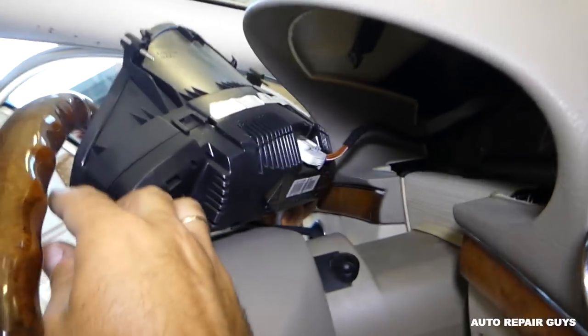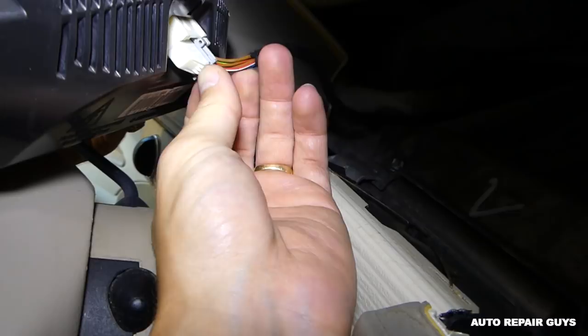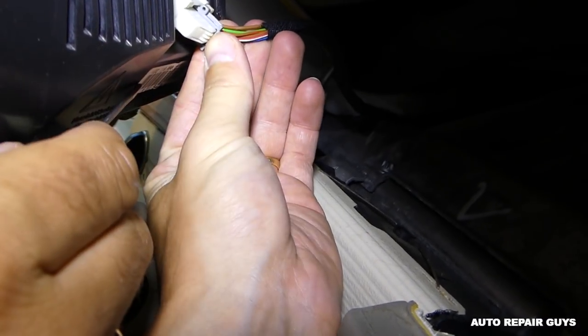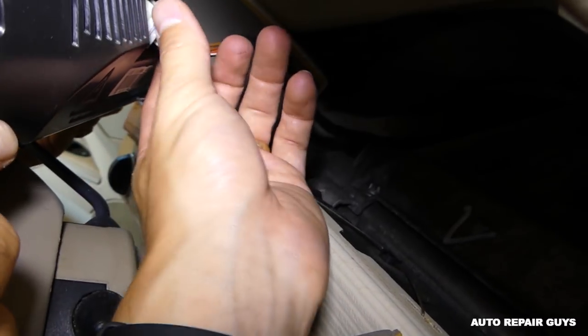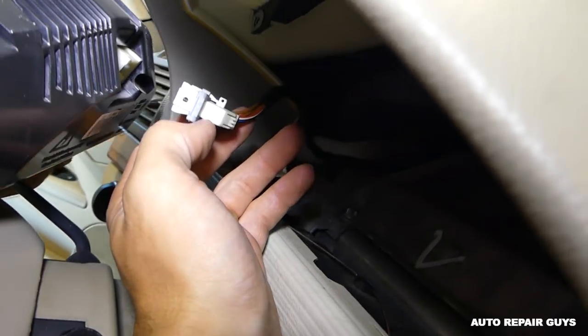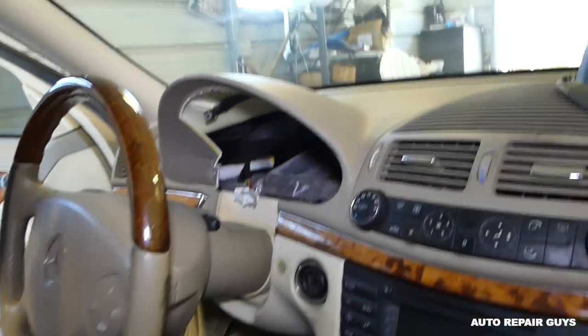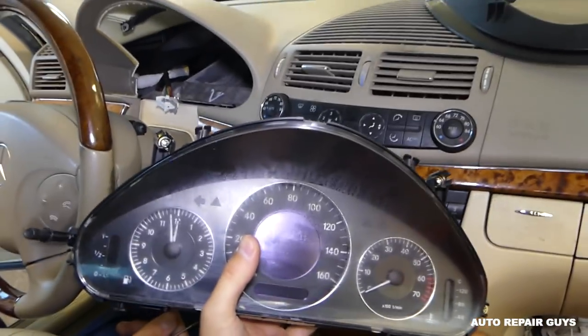Now we need to disconnect the cables. Right here you need to press in, then slide the gray piece over it that way, and it will release the wires. And this is the instrument cluster out of a Mercedes W211 — that's how you remove it.